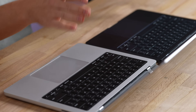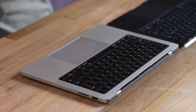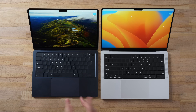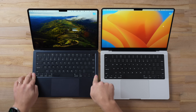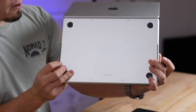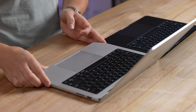The keyboards and trackpads are basically the same, but the MacBook Pro has a black anodized metal surround which looks cool contrasting with the silver. The MacBook Pro has speaker grills that fire upward, while the MacBook Air fires through the hinge and reflects back. The MacBook Pro also has vents for down-firing woofers, so audio should sound quite nice.